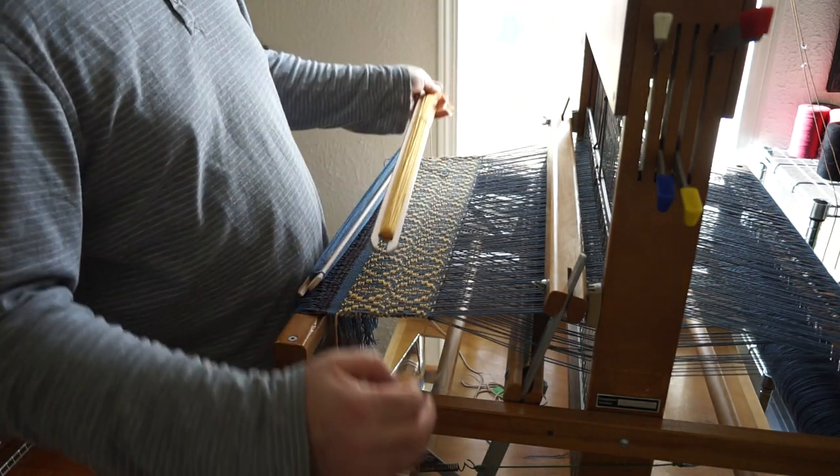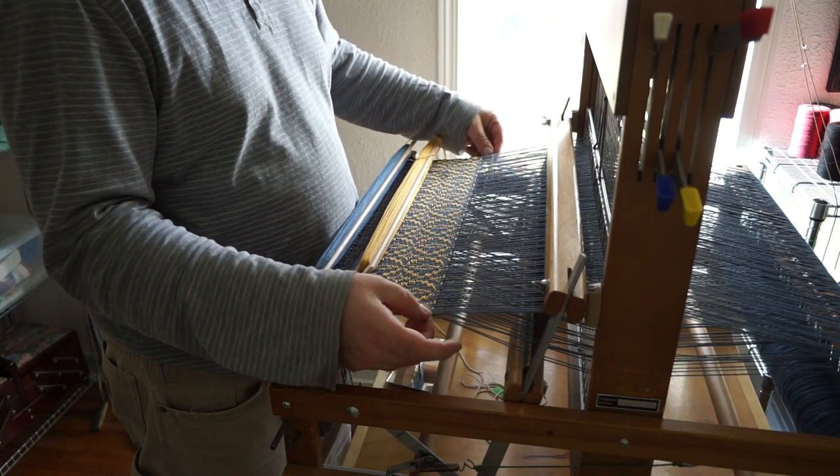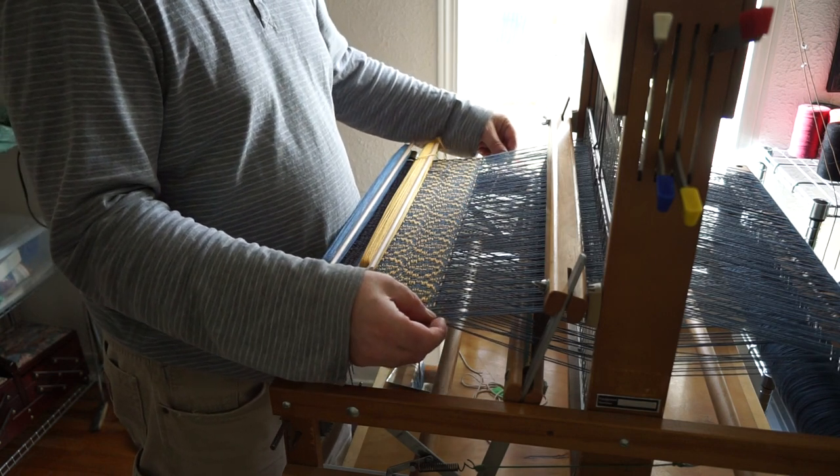Gotta get me some boat shuttles. Alright, so there goes my first pattern pick.